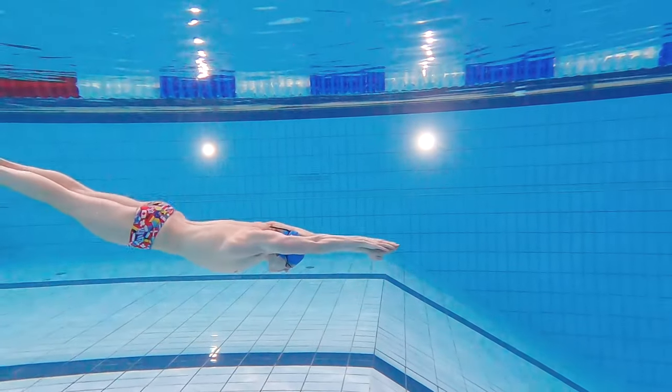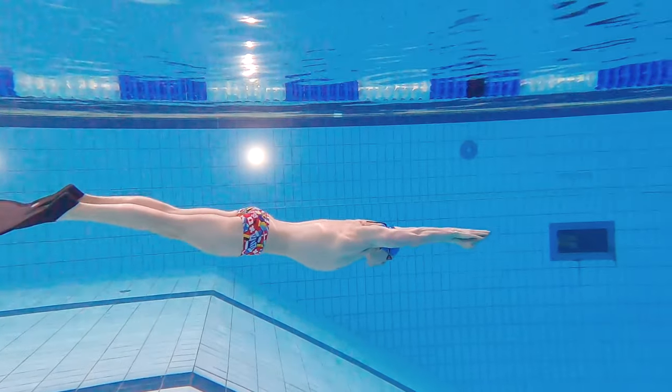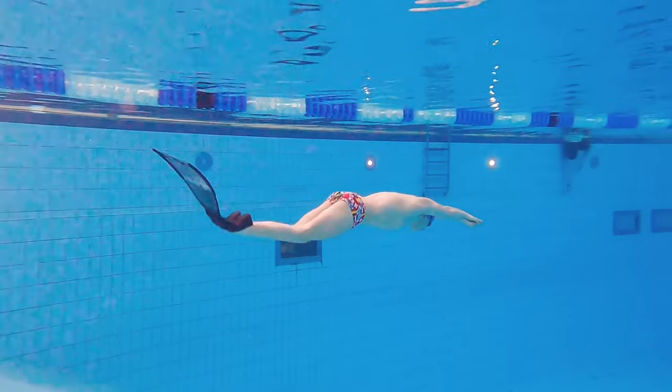Hello guys, I am Christian Vedøy and this is how to do the underwater dolphin kick with fins. Since I'm a diver and not a swimmer, I have my friend and professional swimmer Simon Moe helping with demonstrating how to do it correctly.